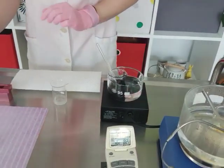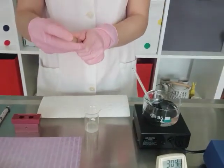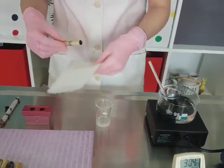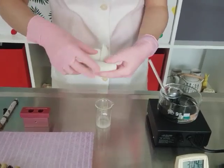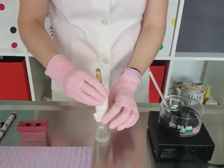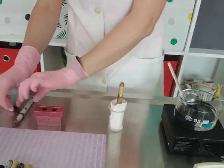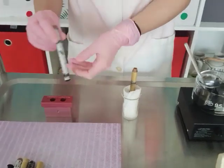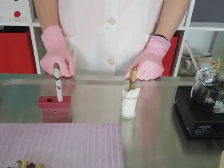Meanwhile, as you are waiting for the waxes to melt, prepare the pencils. You have to close the end cap, and then to keep it straight, wrap it in a paper towel. Put it in a small beaker, or if you have one of these cute lipstick molds, you can put the pencil in the molds so it stands upright.